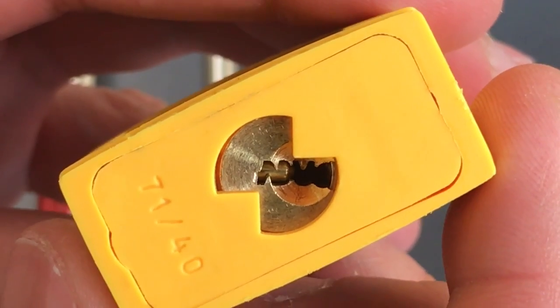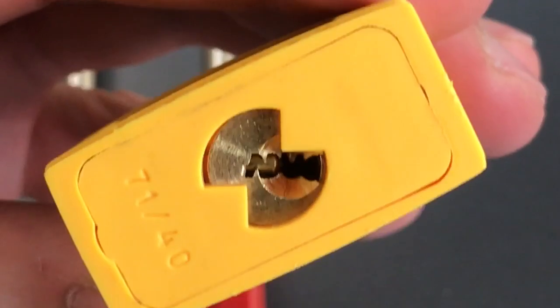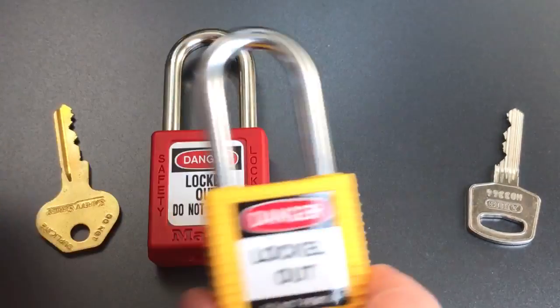ABUS actually makes at least two of them: the small one which you see in front of you here, and a larger one which is a restricted keyway option on a number of other padlocks.